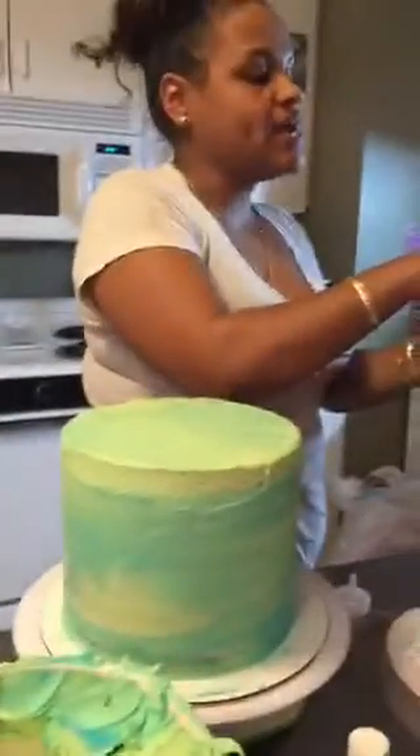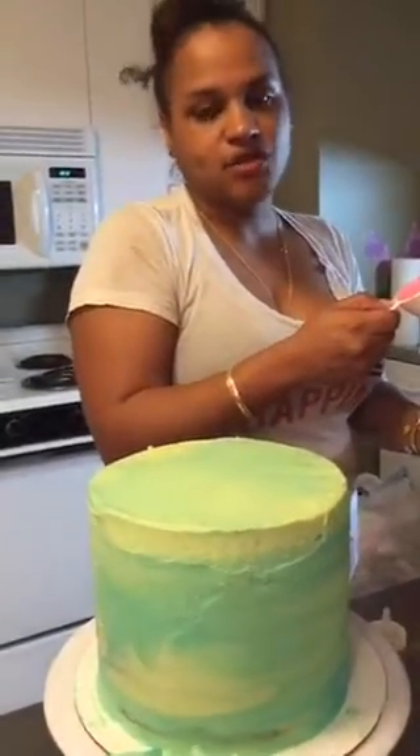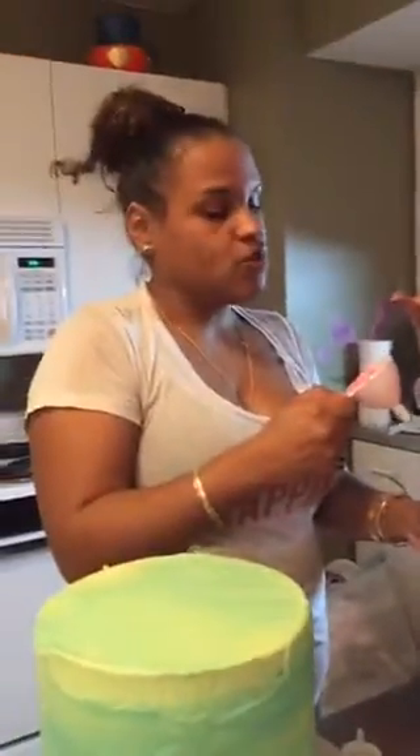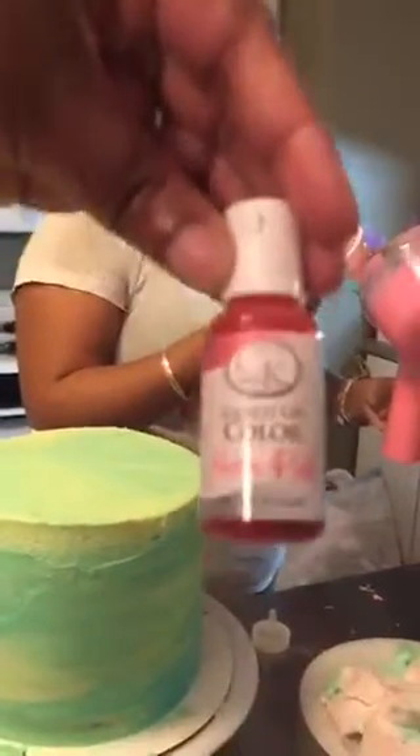Somebody asked what flavor the cake is — it looks pistachio-ish because of the icing, but it's just regular white Wilton buttercream colored with neon green and teal. No flavoring, just basic. The chocolate is almond bark — get the almond bark from Walmart — and we colored it with CK neon pink. Now for the drip: you want to do the sides first.